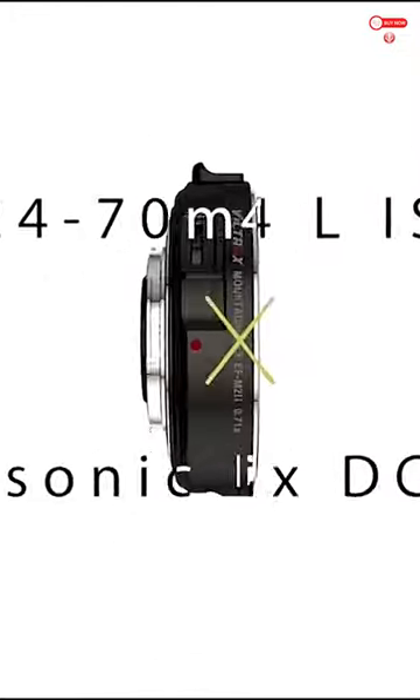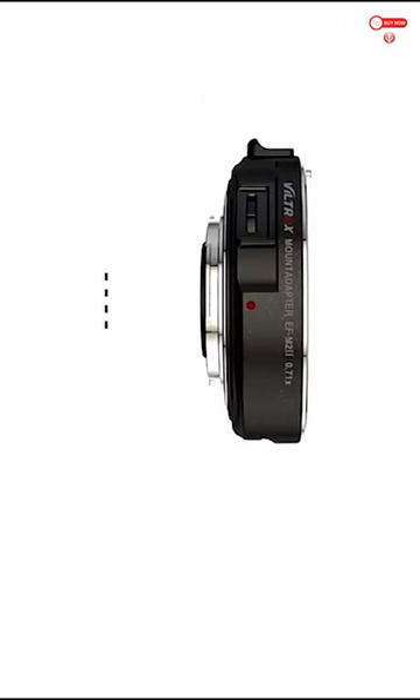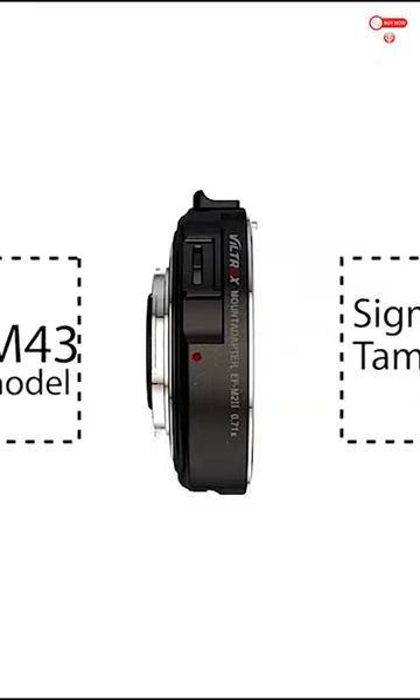Phase detection autofocus gives a faster focus experience on most lenses. High precision aluminum alloy with chromium plating on both mounting surfaces ensures smooth installation and durability.